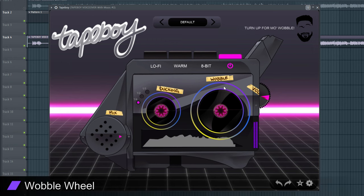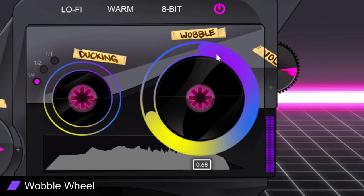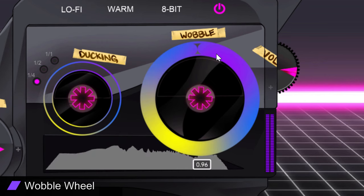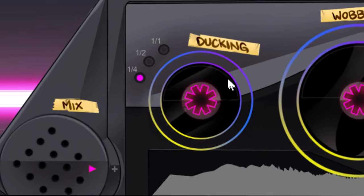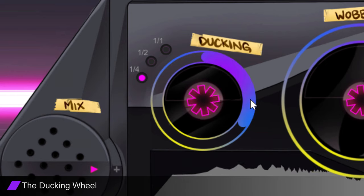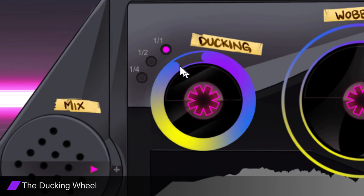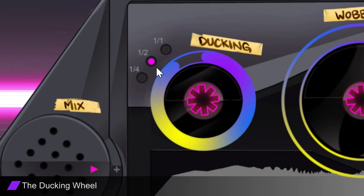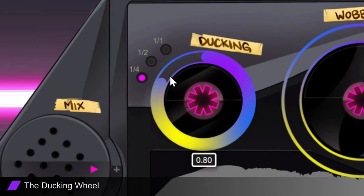The Wobble Wheel: what is a cassette emulator without a realistic wow and flutter effect? Determine how much digital pitch variation you would like to add to your samples by adjusting the Wobble Wheel. The Ducking Wheel: something you rarely see in tape emulators that hip-hop and lo-fi producers use religiously is the ability to automate velocity ducks within your samples. Tape Boy not only allows you to determine the amount of ducking you would like to add, but also lets you manipulate the rate at which you duck your samples.